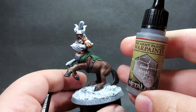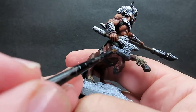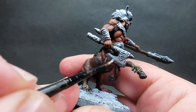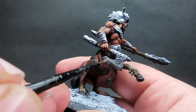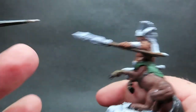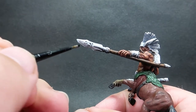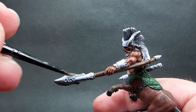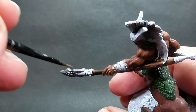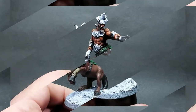Once that wash is completely dry you can see the detail is really livened up nicely. Now I'm moving on to gun metal - a dark silver color - and I'm just going to place this on a couple of small parts of the model: the blade of the axe and just the tip of the spear. I want to use a different color for the armor and the filigree on the weapons, so just those two small silver areas for now.